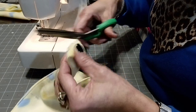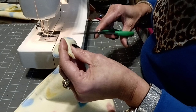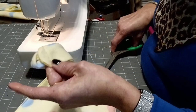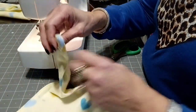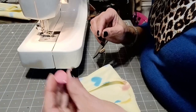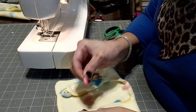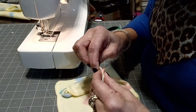Trim off the excess close to the stitching, and of course I'm always trimming off the stray strings as I go. I found a cute odd shaped pink button in my stash that I will be hand sewing on to the other strap of the bib.